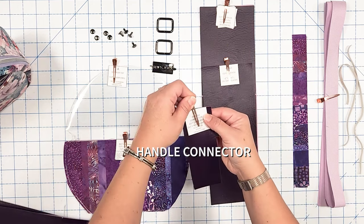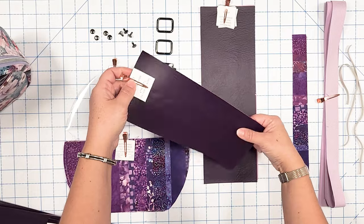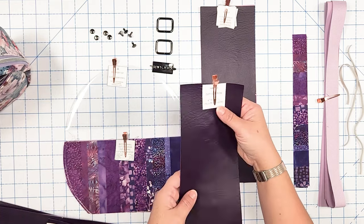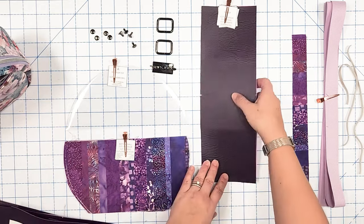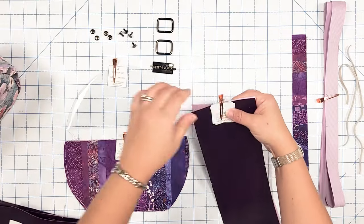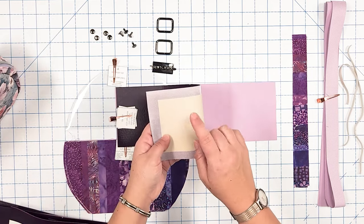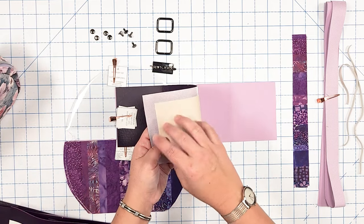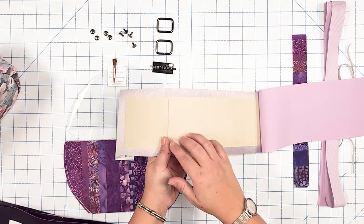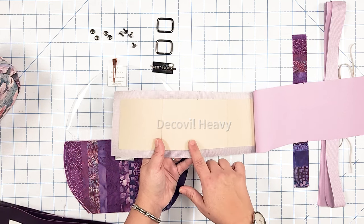Pattern piece E is our handle — I've prepped that out and will explain it later. The handle connector is not a pattern piece; you cut it per the measurements on the cutting guide as a straight cut. Moving on to the gusset, pattern piece F, which wraps around the bottom of the bag — you need one exterior and one lining. You'll also need F1, which is the stabilizer centered and ironed on the wrong side, and the optional F2 bottom stabilizer for added structure.